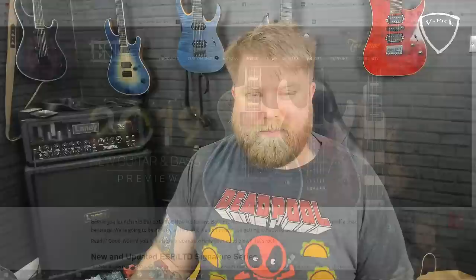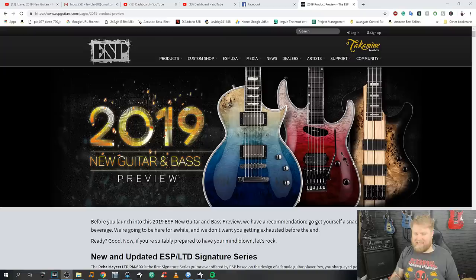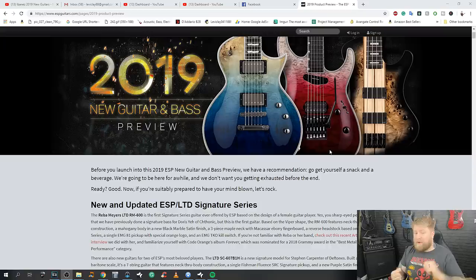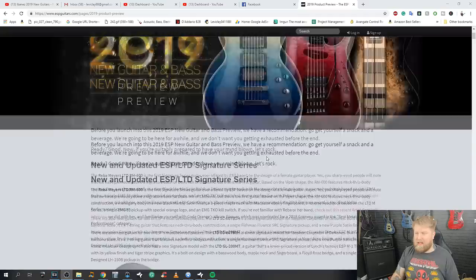So we are taking a look at ESP's 2019 offering. It's always worth pointing out that when looking through something like this, models can often be missing — things that aren't necessarily listed may still end up coming out. It was just pointed out to me by my friend Jeremy that with Ibanez there are two new AZ models that for some reason weren't posted in their new guitars section, so there may be some other models here too.